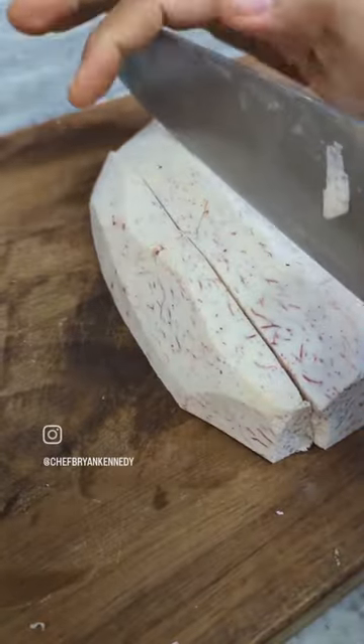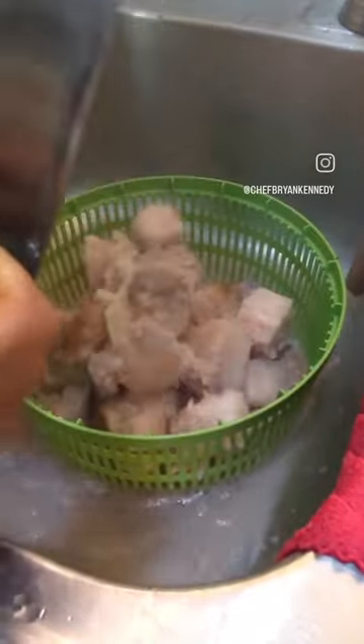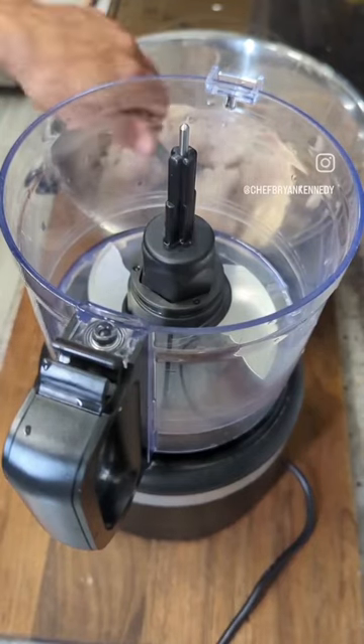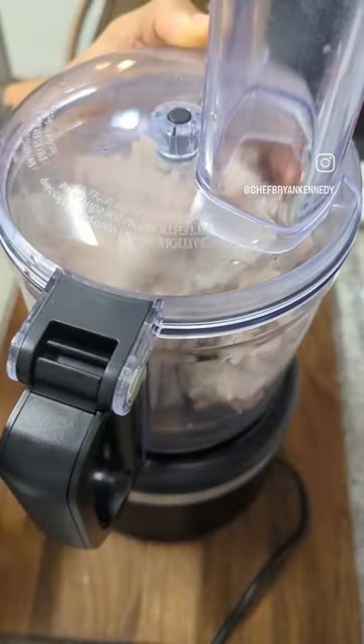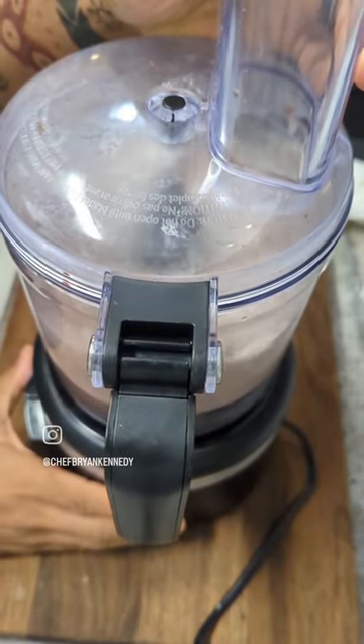First you'll peel and cut the taro into cubes. Add some water and cook it up until soft. Then you'll add it to a food processor and blend it up until it's very smooth. You may need to add some more water.